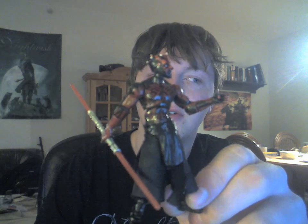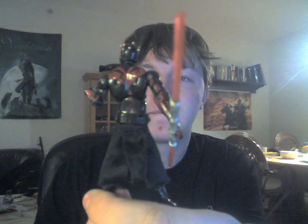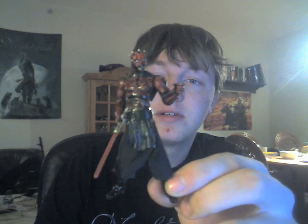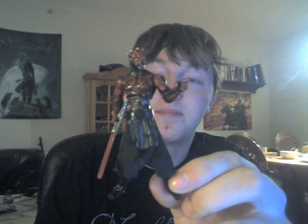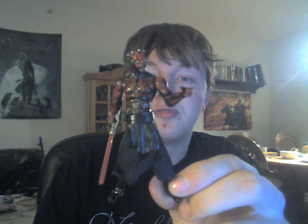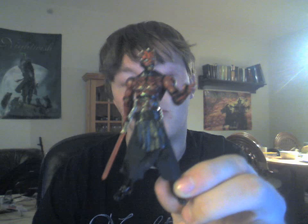You can see all the Sith tattoos he's been tattooed with. He's really an amazing model. He's the first Darth Maul I have and I'm very pleased with it. He's super well articulated and well made in general. Everything about him is just awesome.